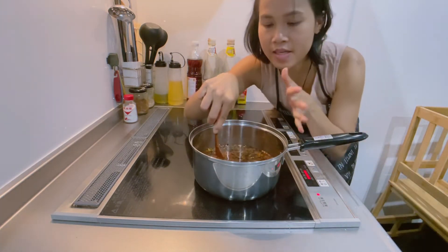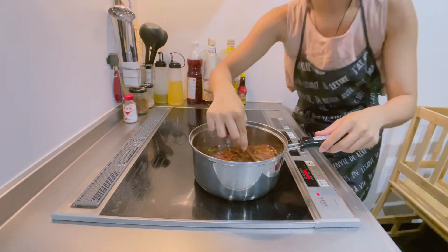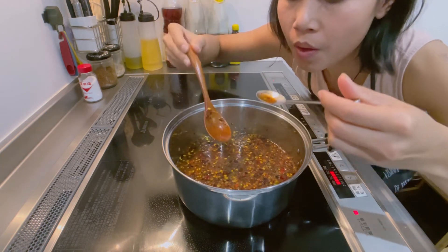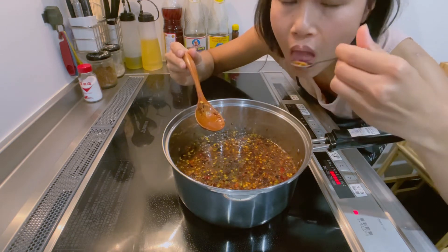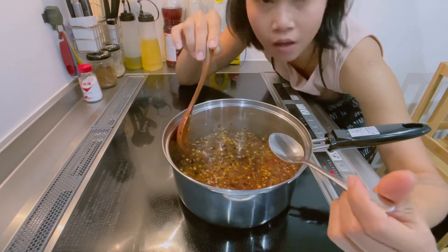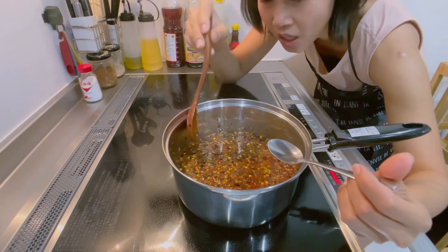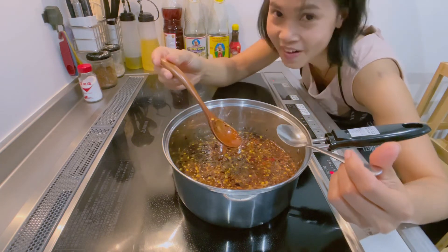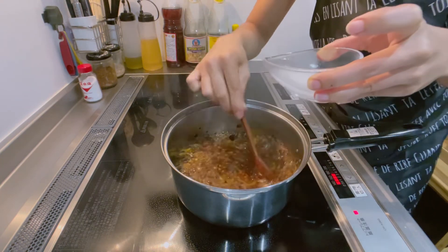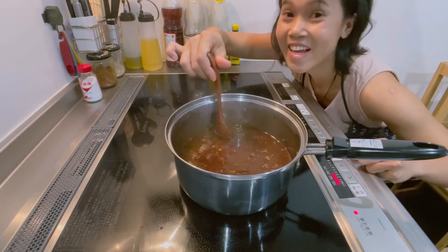We're going to boil this sauce until the sugar and everything is dissolved. It's good already — the taste of this sauce is sweet, sour, and a little bit salty. That's perfect. We're going to add the cornstarch, which is going to make the dipping sauce thicker. Okay, that's it, we're done.